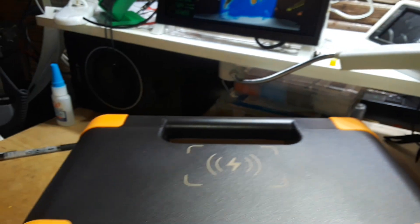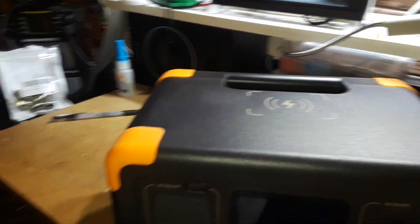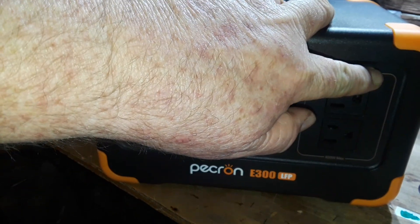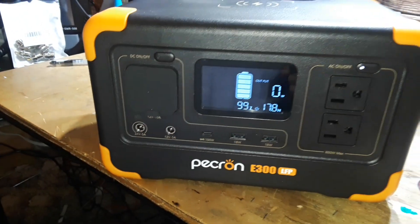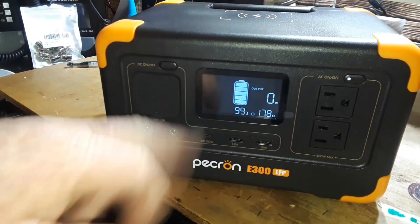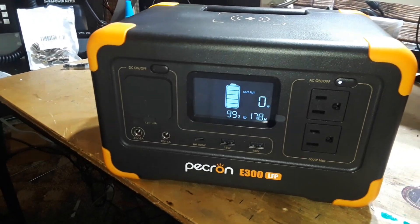On the back side you can see a little bit of information, and we also have wireless charging for phones and tablets built in there — very nice. Let's power this up. You hear the fan come on as it starts up, and we have a very nice screen.